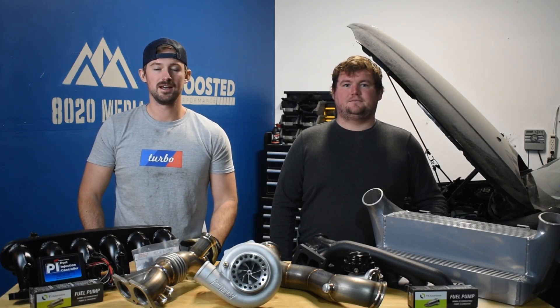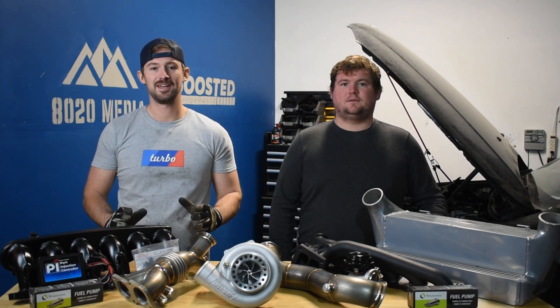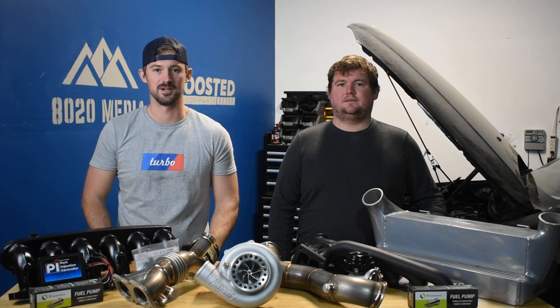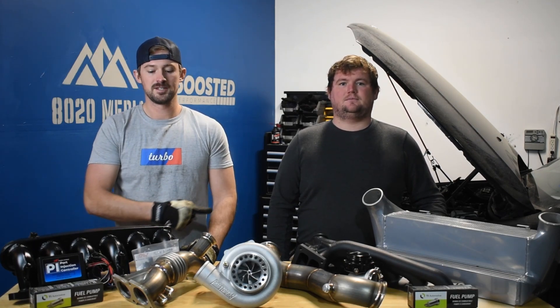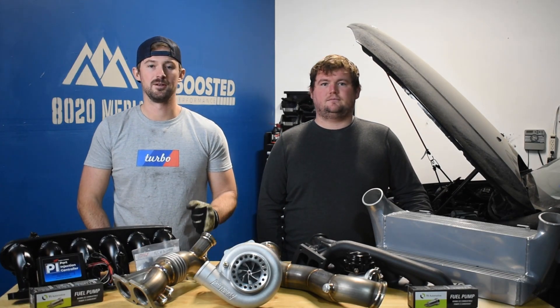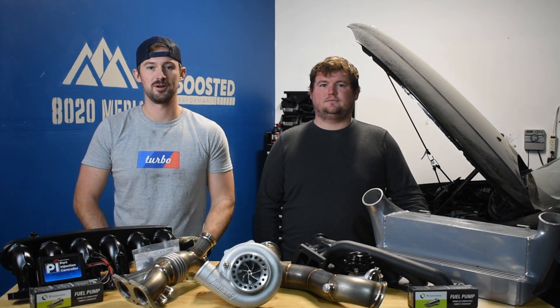Jake and Zach here from 8020 Media. We've got an exciting video for you guys today. We are kicking off our 135i single turbo build series. We've got our N54 135 here behind us and the majority of the parts or major parts here on the table, and we are going to be starting the process of turning this into a 700 plus wheel horsepower N54.